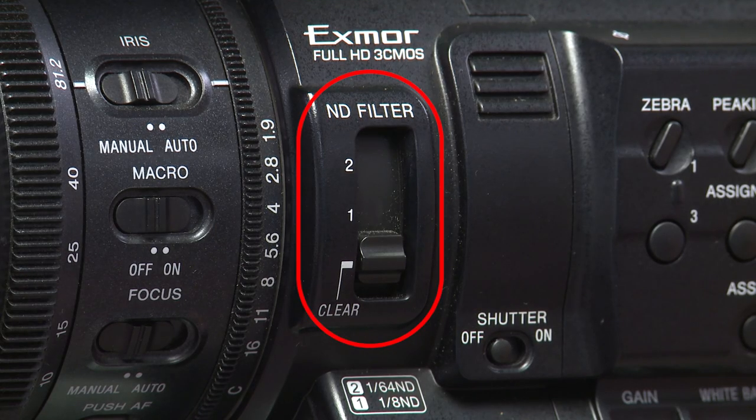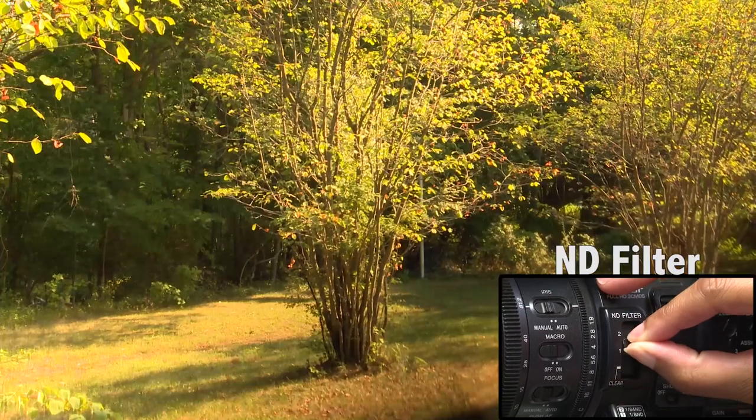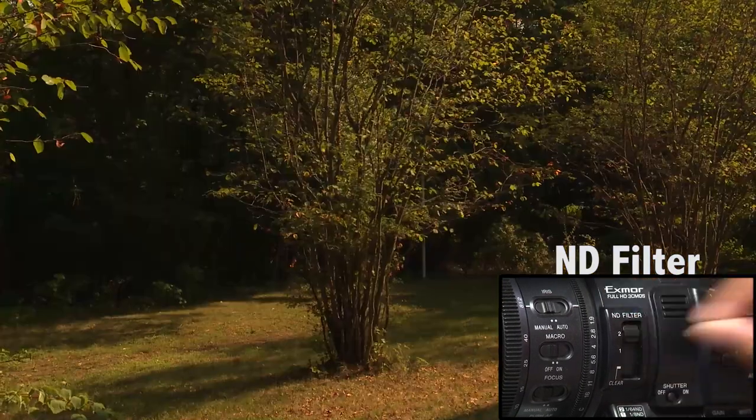This is the ND filter. The ND filter is basically sunglasses for the camera. There are three different settings: zero for no ND filter, one is the first setting, and two is the highest setting.